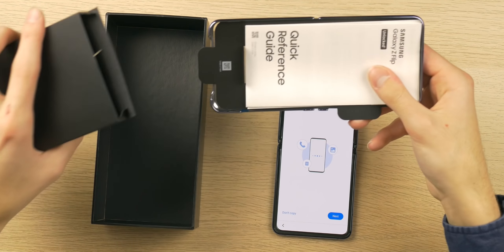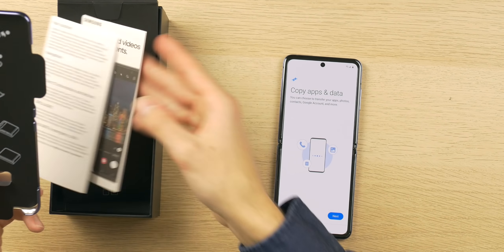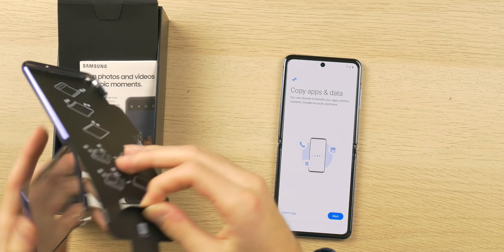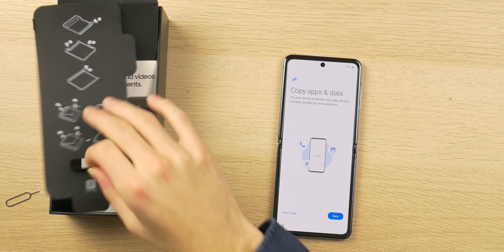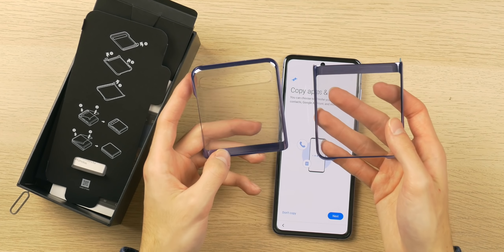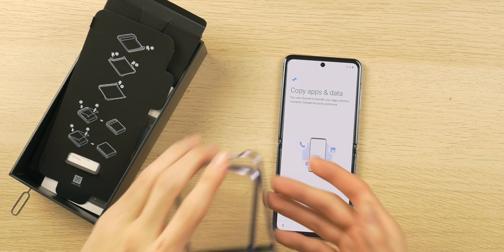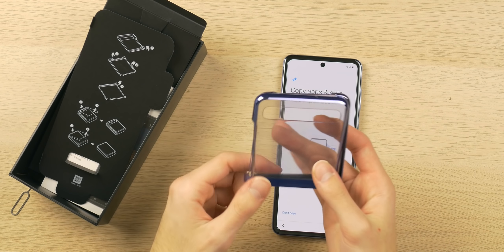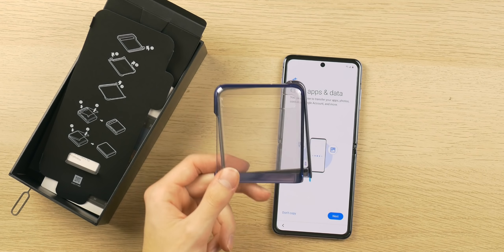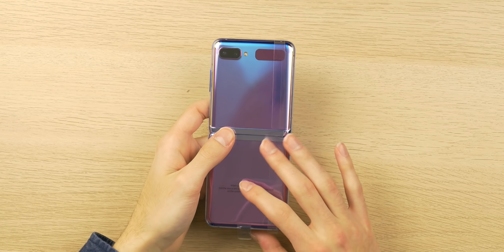There's also a SIM card eject tool and some paperwork in the top lid. And the phone does come with a case provided by Samsung — here we go, this is what I was looking for. I wasn't sure if it was only included with review units, but yes, you do get your own case with this device. It's clear, it matches beautifully, it looks damn good, and it lets you show off the color. I'm definitely putting this on in the real world because I don't want to damage the glass.